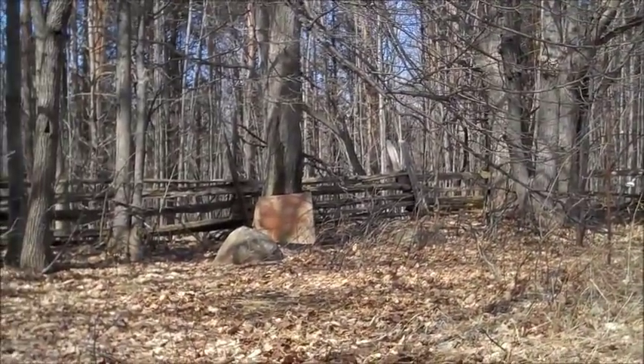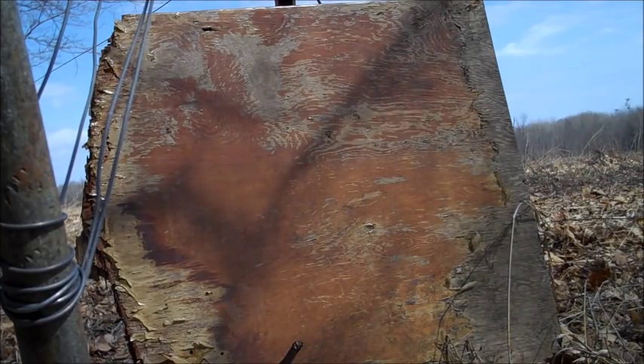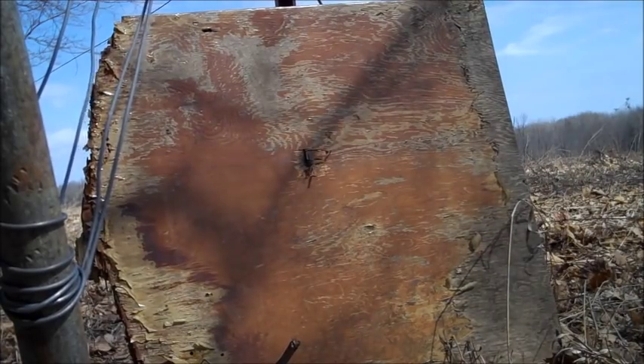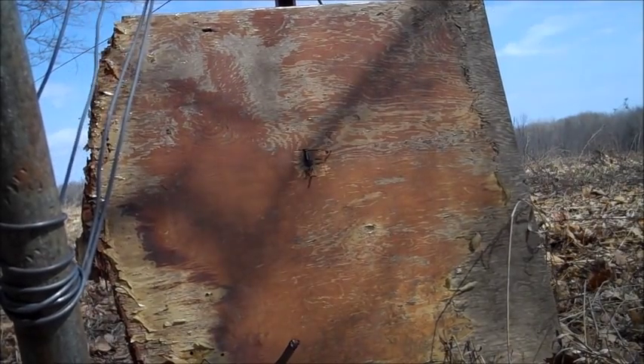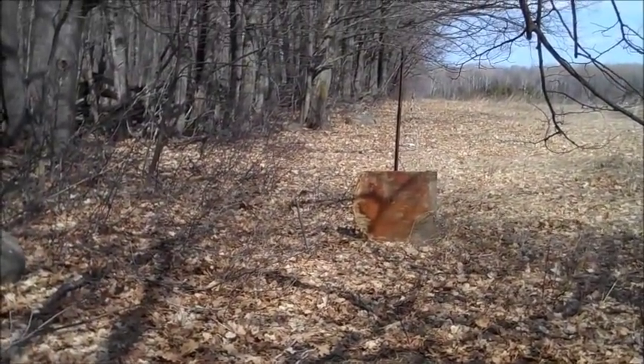So now we're going to be shooting it against that board over there. Here's the shooting test, about 50 feet away. Okay, second shot, here we go. Oh, cool.